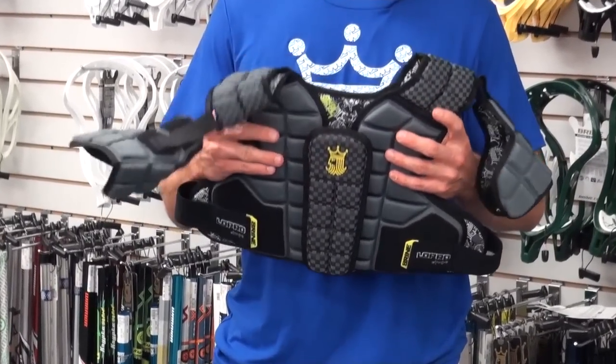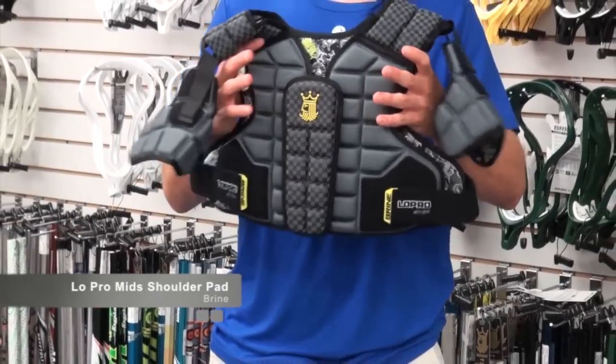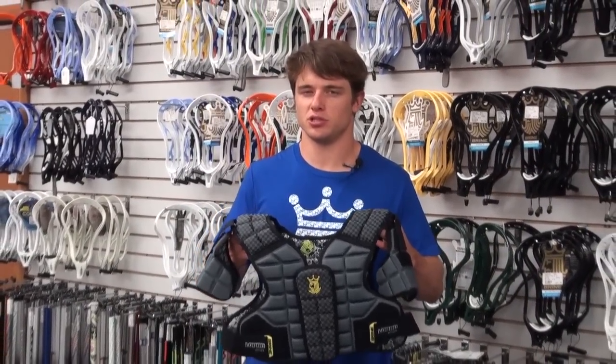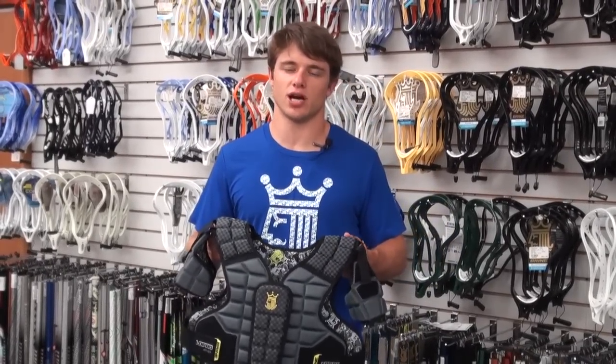For you players that still want the perfect protection from the Low Pro, but want a little bit lighter, a little bit more mobility in your arms and up in your shoulders, this is what you want to go with. You can pick it up at ComLax or ComLax.com.